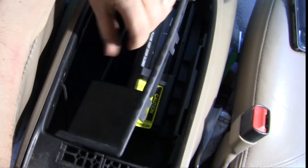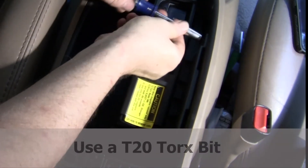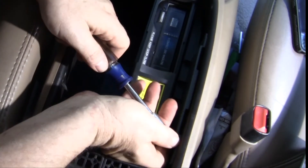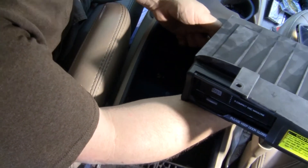There we go — get that out of the way. Hopefully it just hooks out. Push the little tab here and unplug it.